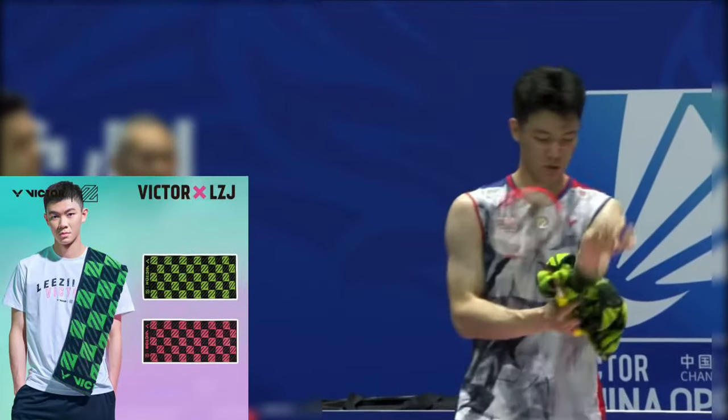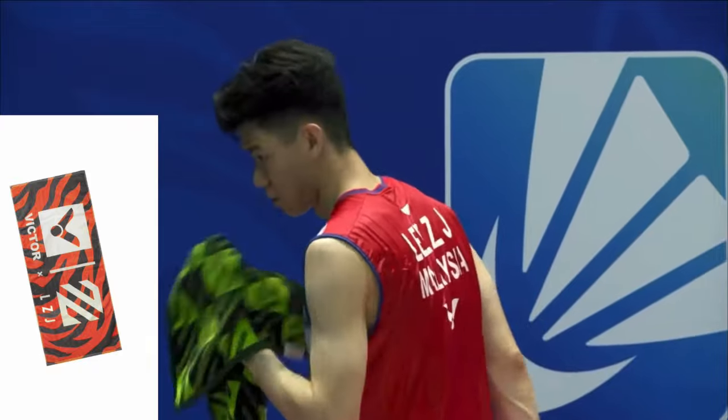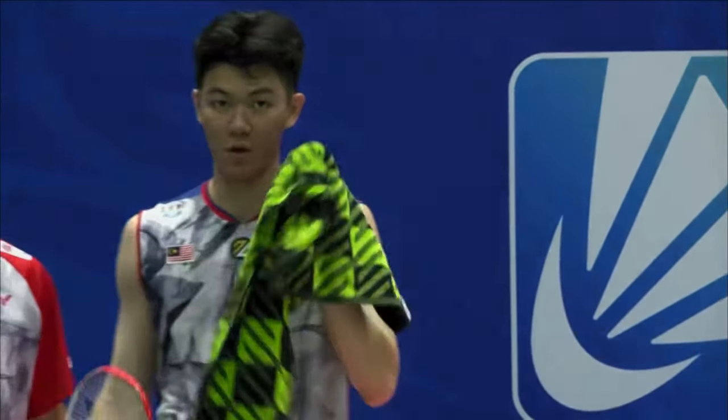Let's move to our second equipment: towel. A towel is another essential badminton accessory. It is important to stay hydrated and wipe away sweat during the game. If you are using a normal white towel, that won't attract attention at the big level. But if you are looking for an attractive towel, you must try these towels.